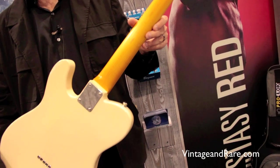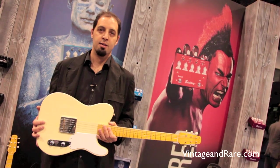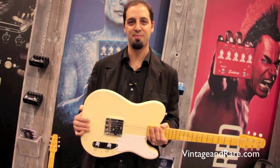And this is it, number two. Check it out. Thank you for watching and check us out at vintageandrare.com. Peace.